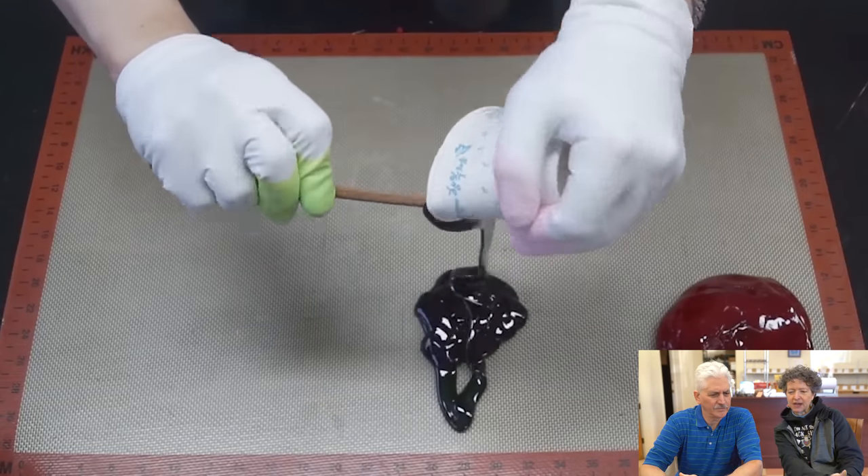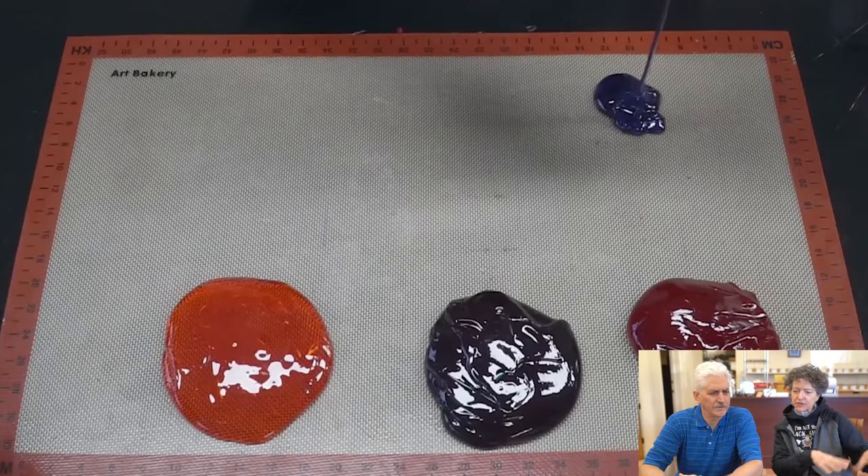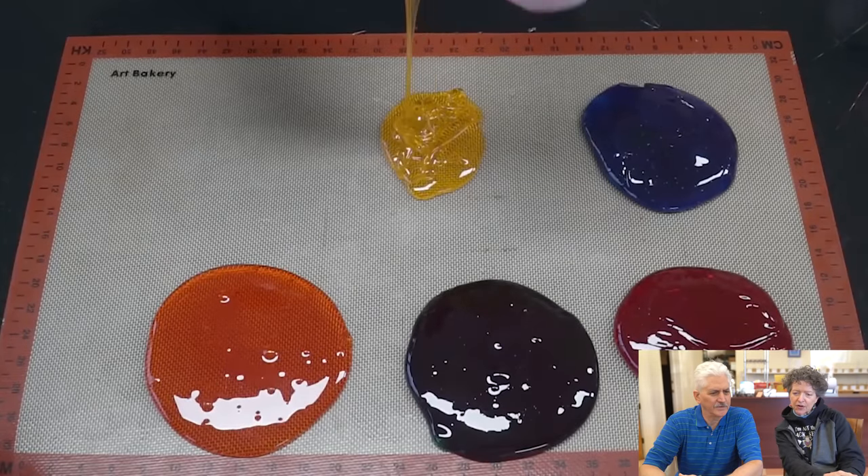It's a silicone mat — Kara uses those for baking on. You put it on a silicone mat because then you don't have to use a cookie sheet or grease your cookie sheet. Wondering what that was. We have them in our door at home.